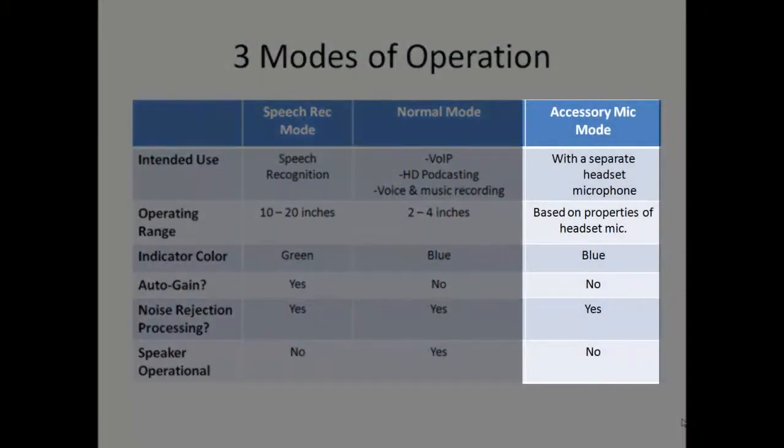Finally, if you want to use your favorite headset microphone and at the same time take advantage of the external noise rejecting characteristics of the 6-in-1 circuitry, you can simply plug your headset into the accessory microphone port and enjoy the best of both. In other words, the advantages of your favorite headset microphone and the added noise rejecting algorithms incorporated into the 6-in-1 circuit board.